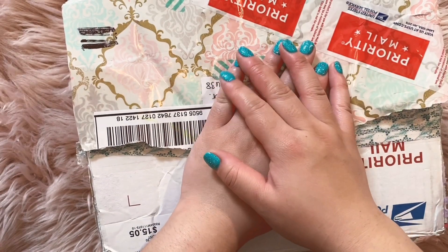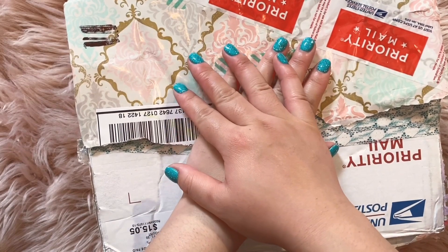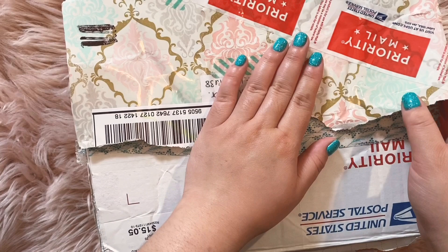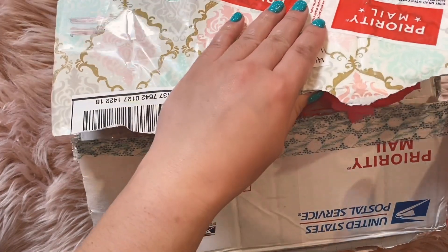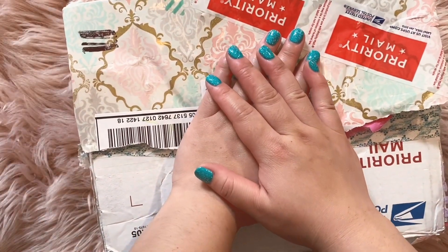Hi everyone! I hope you're doing well. I just got home from work. I usually don't work on Tuesdays, but I had to move stuff around because, with all the protests going on, we were trying to close earlier. But I've got a package here from Lacey.